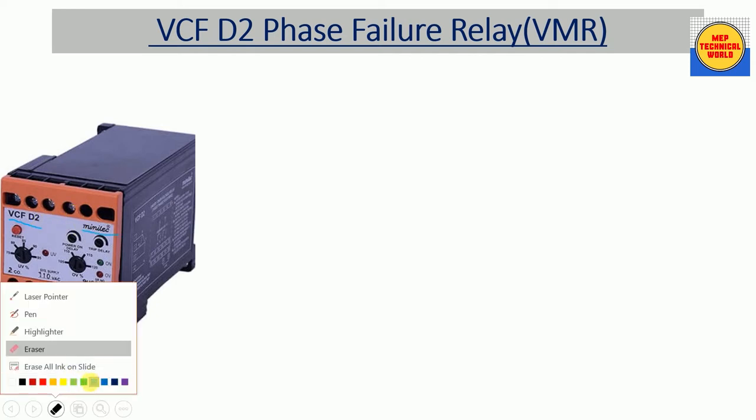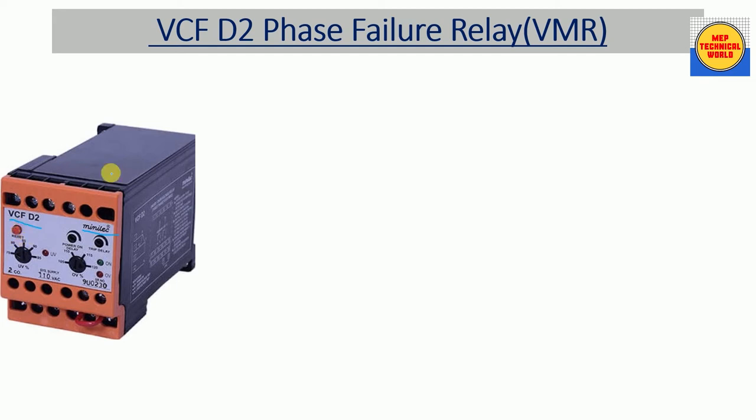This relay is made by Minilec. Here we have a reset button in red color — we can reset the relay by pressing this button in case we have any fault or if this relay is in a tripped condition. We have two options for voltage setting in percentage: one is for under voltage protection and the other is for over voltage protection. The under voltage range is from 75 to 95 percent, and the over voltage range is from 105 to 120 percent. We can set the value within these ranges by rotating the knob with a screwdriver.